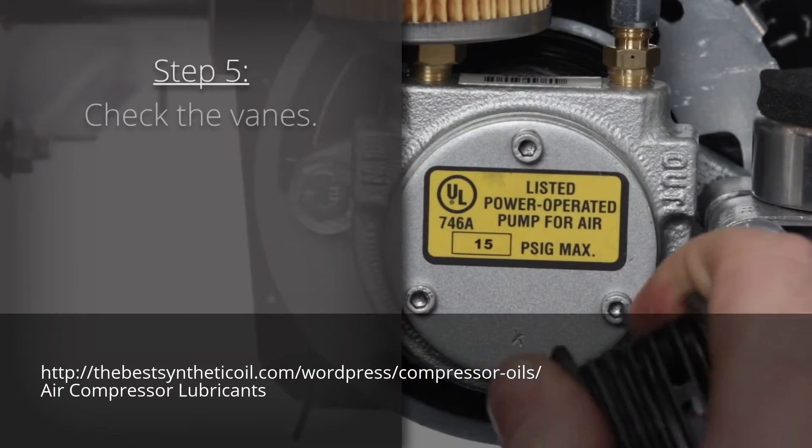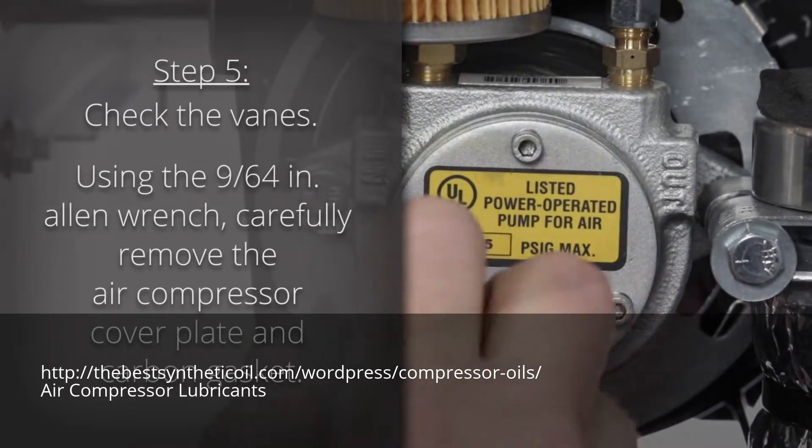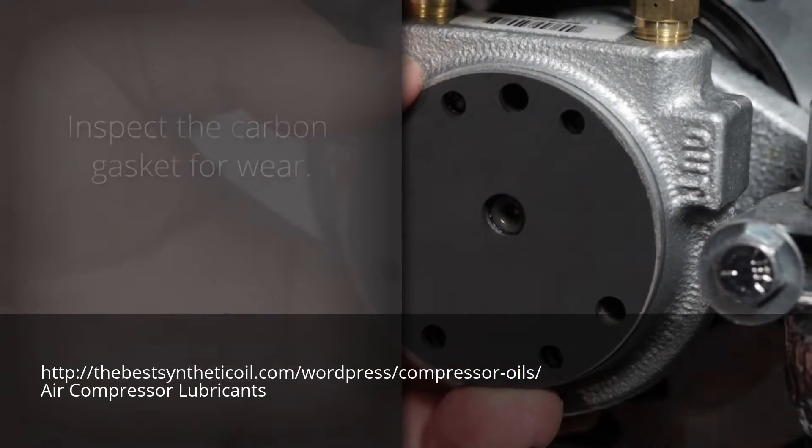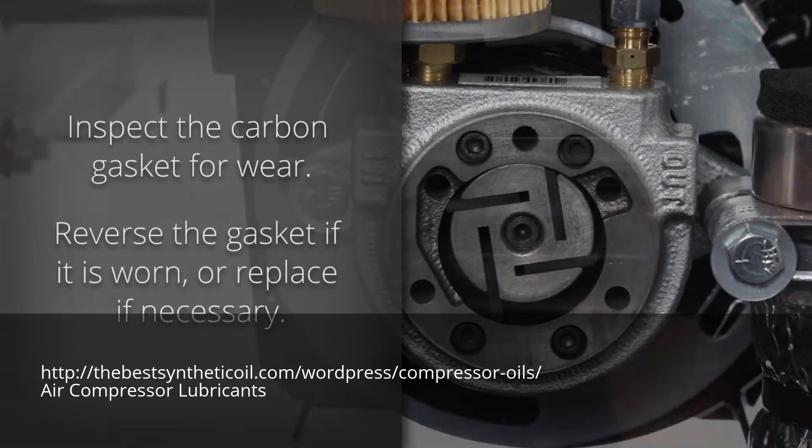Step 5: Check the vanes. Using a 9/64th inch Allen wrench, carefully remove the air compressor cover plate and carbon gasket. Inspect the carbon gasket for wear. You can reverse it if it's worn or replace it if necessary.